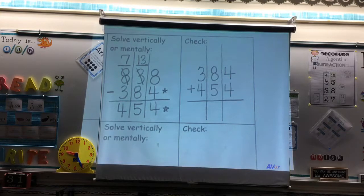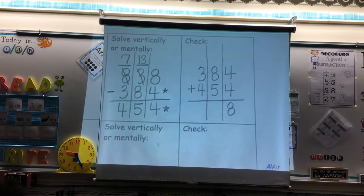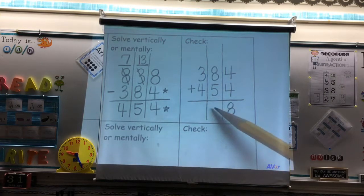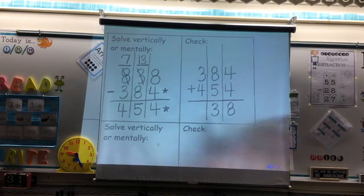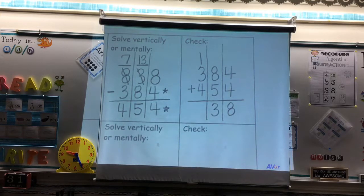We're going to focus just on the ones place. In the ones place, I have four ones plus four ones — what will that give me? Eight ones. We are now done with the ones place. We're going to focus just on the tens place. I have eight tens plus five tens — what does that equal? 13 tens. Is 13 a single-digit or double-digit number? Double. Can I write 13 right here? No. I can put my three here, but I must carry my one to the hundreds place.